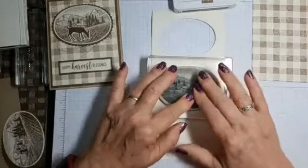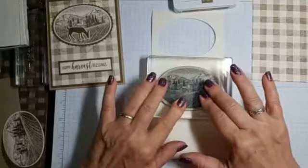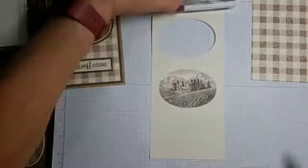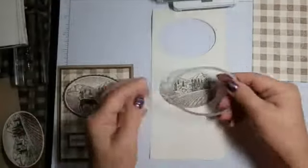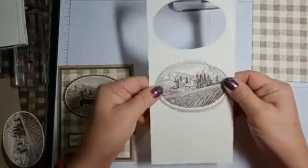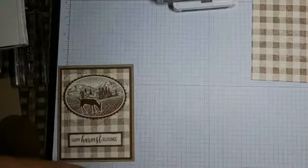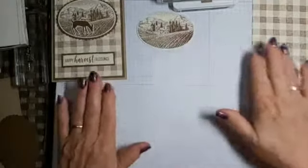And stamp that down. Pretty. And then the oval framelits cuts that out perfectly. So I'm going to just take it over to the side, and here it is. And we're going to start putting this card together.